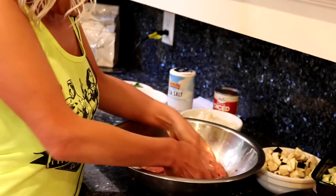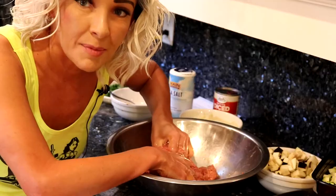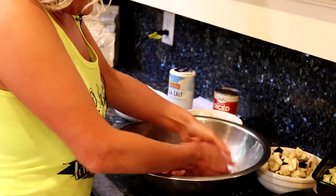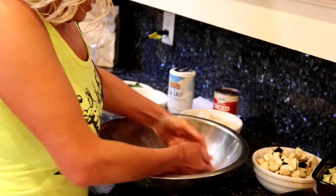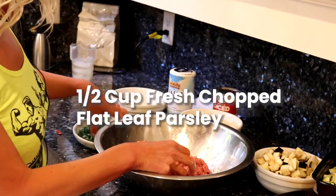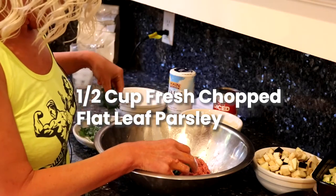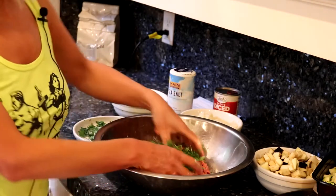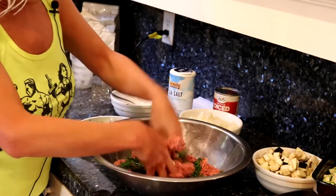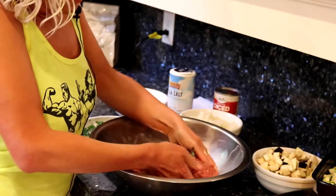I always like to be near the sink so that when I'm done mixing with my hands I can rinse them off and don't touch any surfaces. Lastly, we're going to add a little bit of parsley — but save some parsley for the end for plating, because it'll really make it pop on the plate. Then we'll be all finished with the beef mixture.